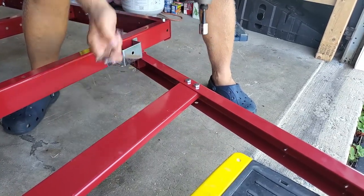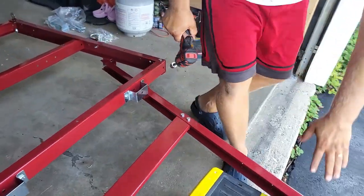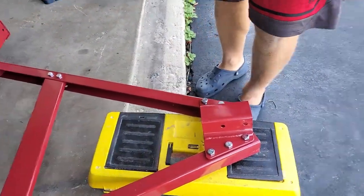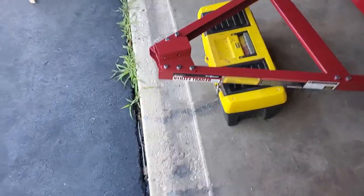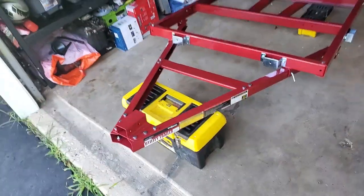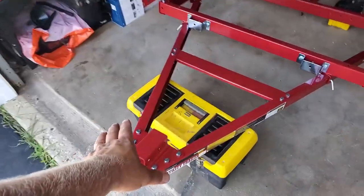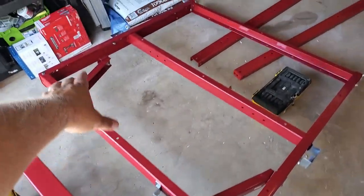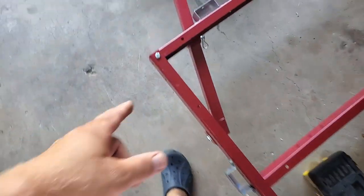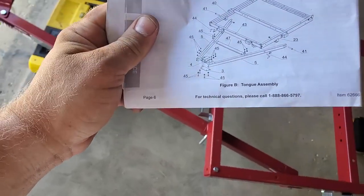All right, the front part of the trailer frame is complete. I attached the hinges and secured every single bolt, so we're done with page six of the manual. Next part is going to be the second frame section — we're going to put it together and attach the hinges.